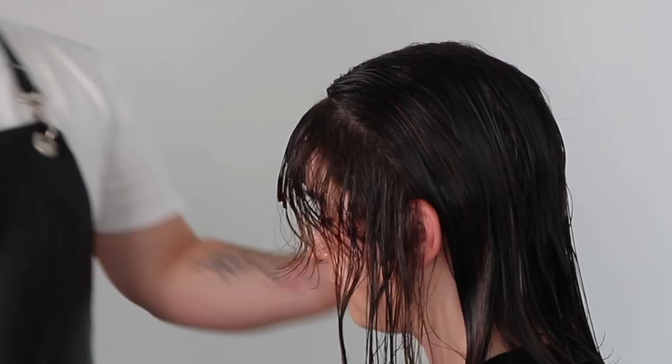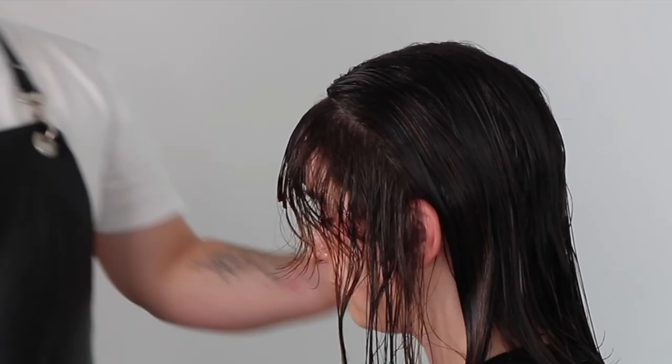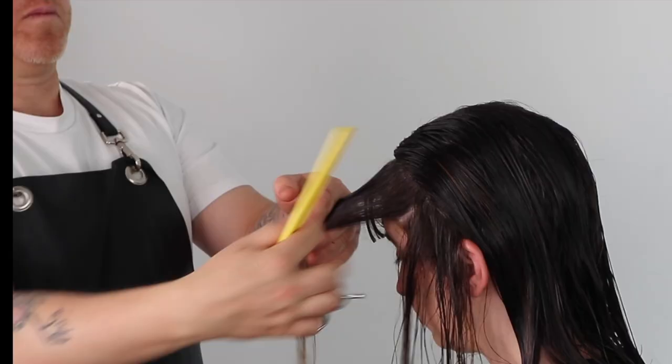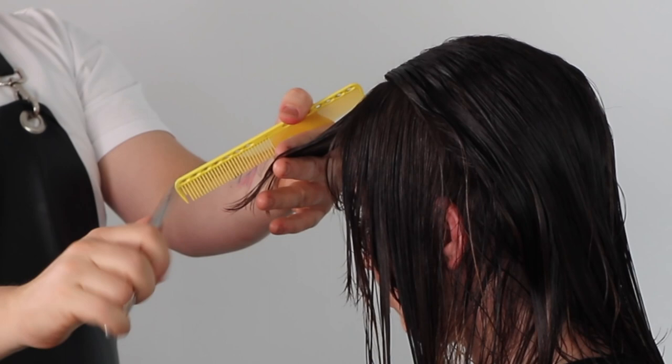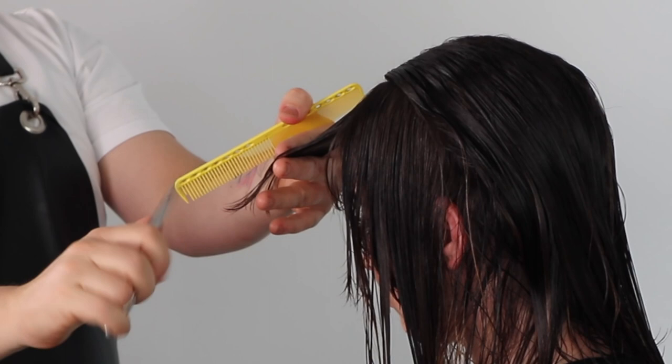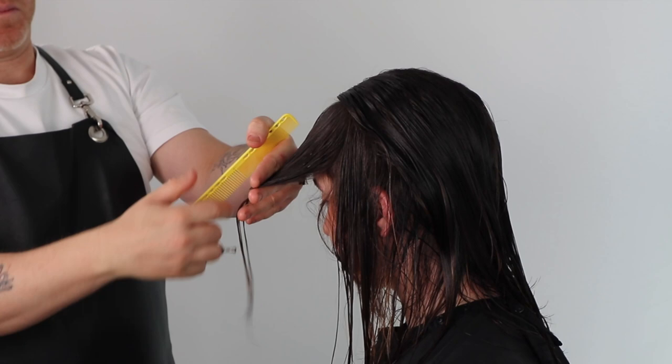This Vidal Sassoon shag haircut is super easy and super fast to cut and looks amazing short or long. Shorter this haircut is cut, it can look like a beautiful, salon-friendly mullet haircut.